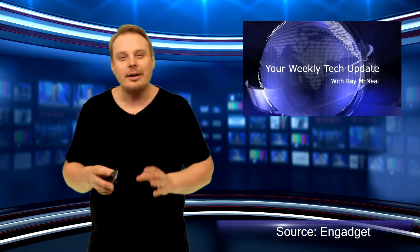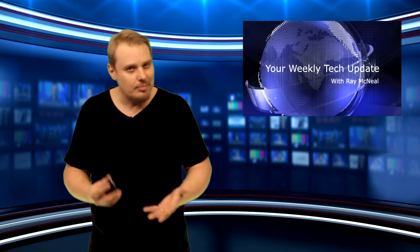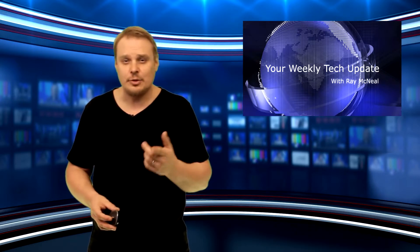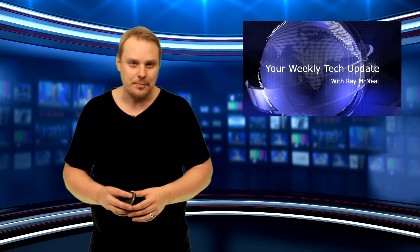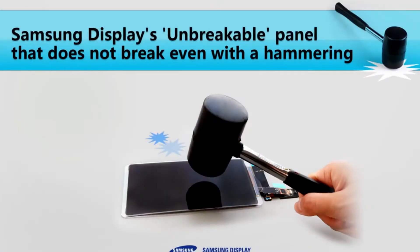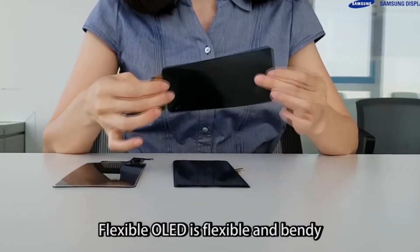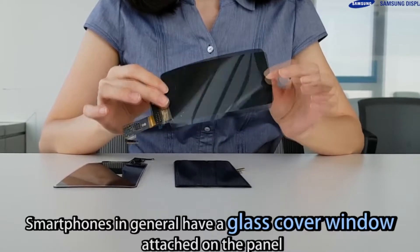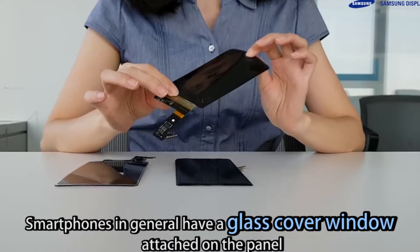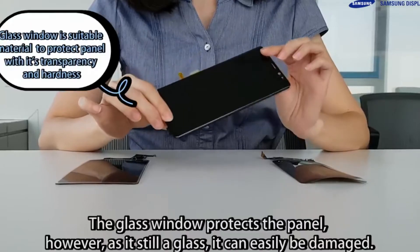Phone makers have been promising unbreakable phone screens for years now, but they tend to involve awkward compromises like soft, scratchable surfaces. Samsung Display might just fulfill that promise, though. Underwriters Laboratory certified an unbreakable Samsung panel as capable of surviving military-grade durability tests without damage. This included dropping it 26 times from a height of 4 feet and subjecting it to extreme temperatures. It then survived a drop test at 6 feet without any battle scars.